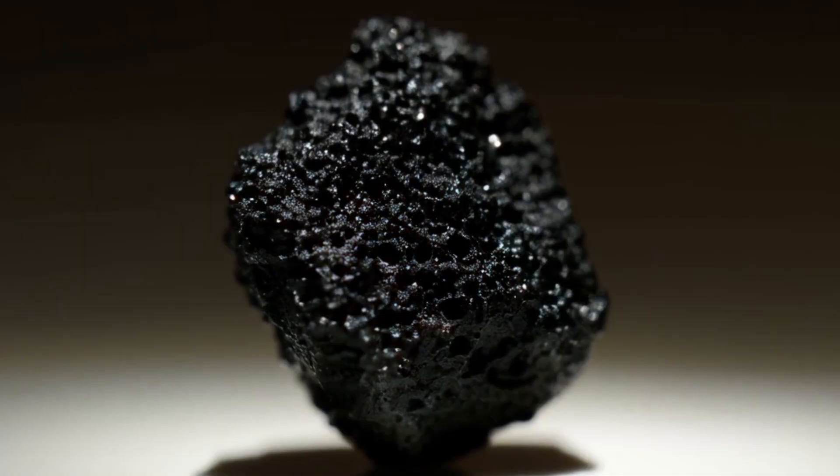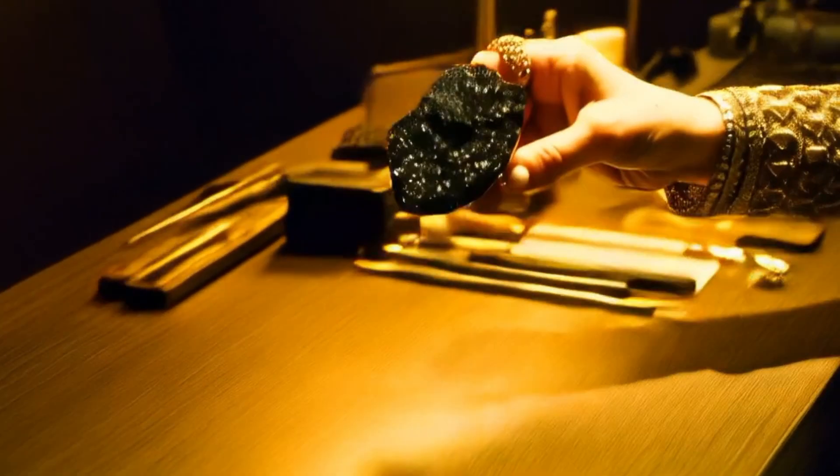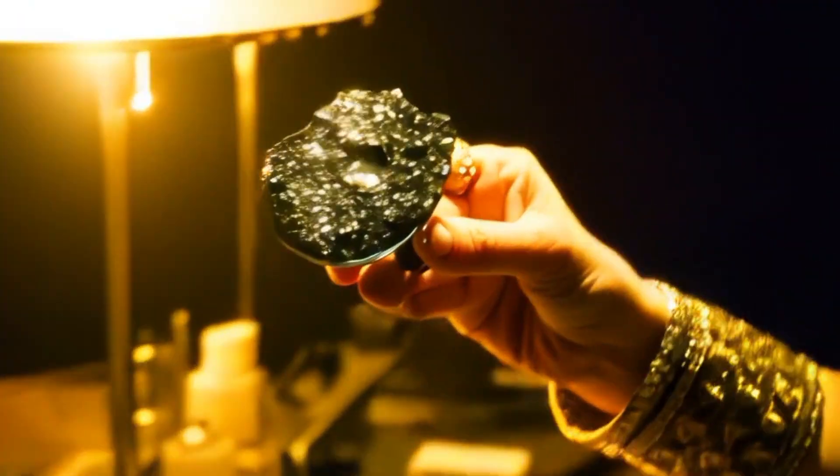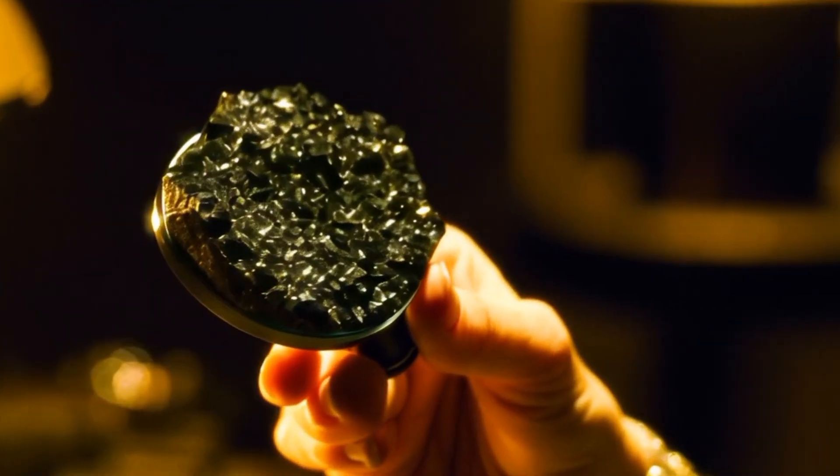The water drop test. Diamonds are dense and heavy. Fill a glass with water and drop your stone gently into it. If it sinks to the bottom quickly, it's likely a real black diamond. If it floats or falls slowly, it's fake — probably glass or quartz.